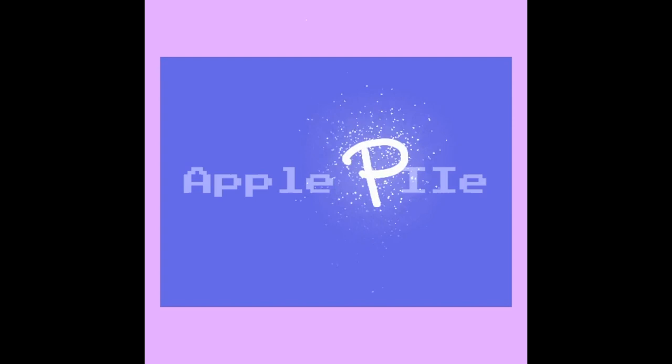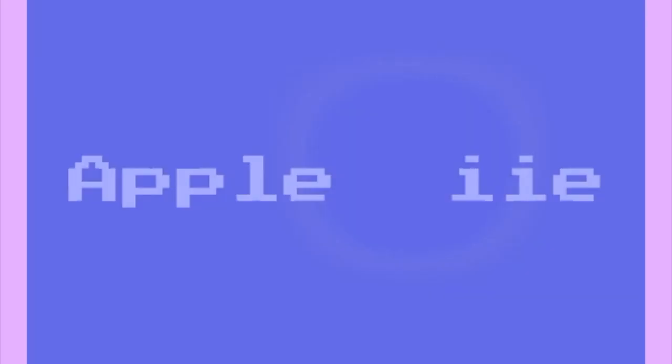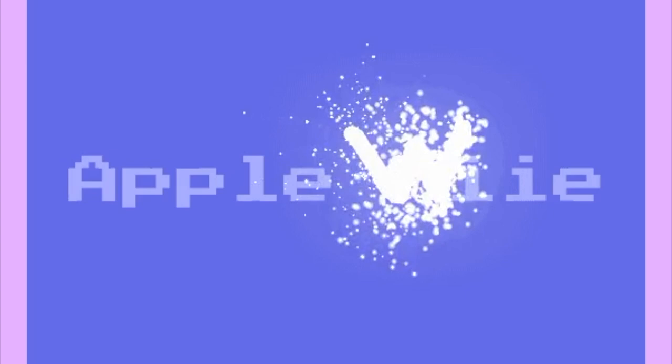But there was another direction I went in before I sent that off to him. The Raspberry Pi is not really that retro. But what is retro is the Nintendo Wii. Introducing the Apple Wii, or maybe the Apple IIe Wii.